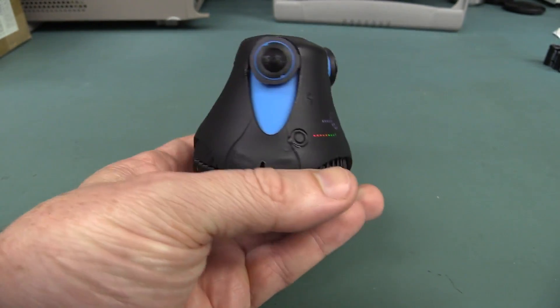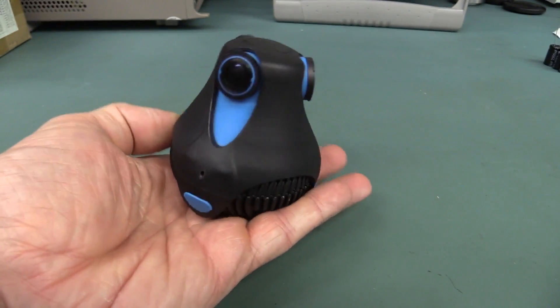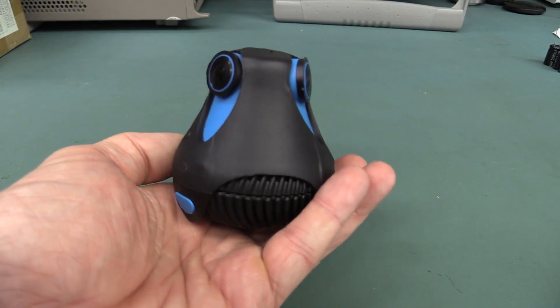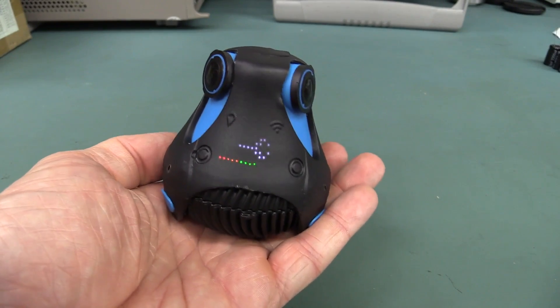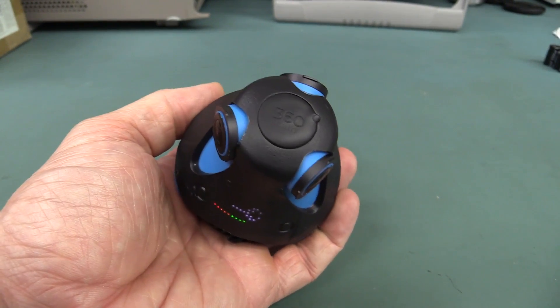So there you go — early development prototype. They've implemented it quite nicely. It's got a lot of issues that need ironing out, but there you go — that's the Gyroptic 360 cam. Hope you liked it. Catch you next time.